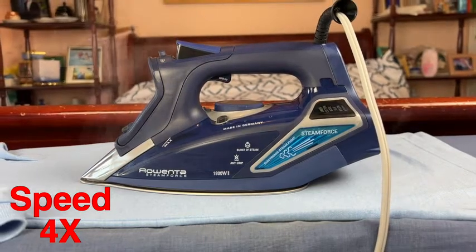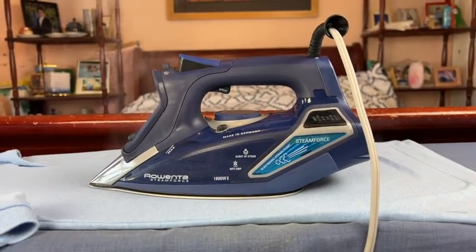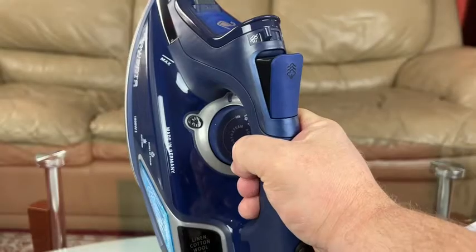This iron also has an auto shut-off switch, which will completely shut off the iron if it's not moving for 30 seconds on the sole plate. I actually tested it and it really did shut off after eight minutes in the standing position.